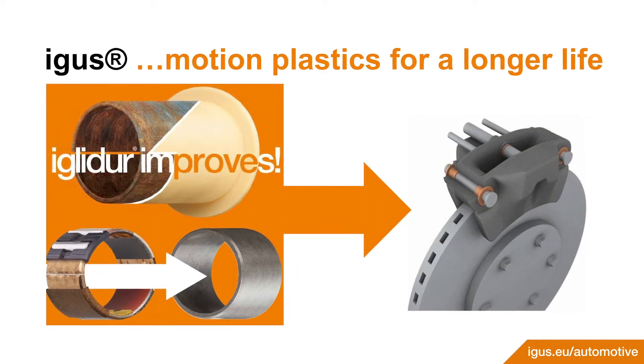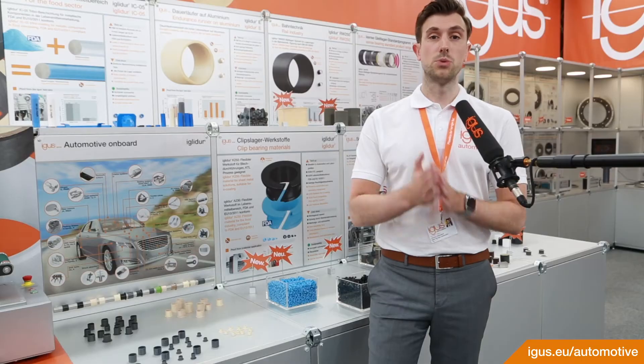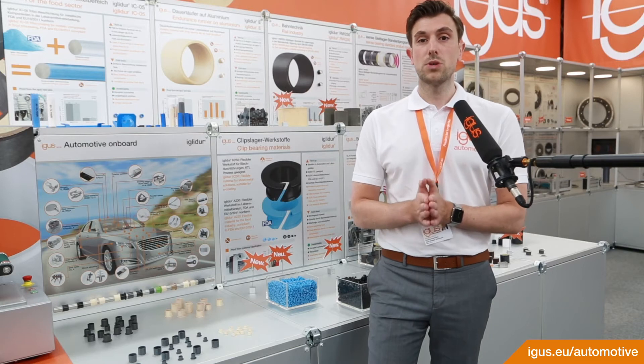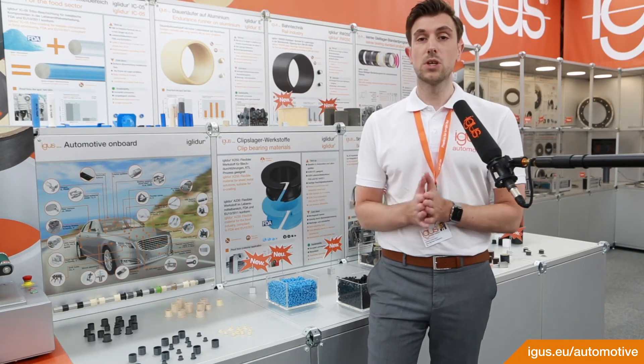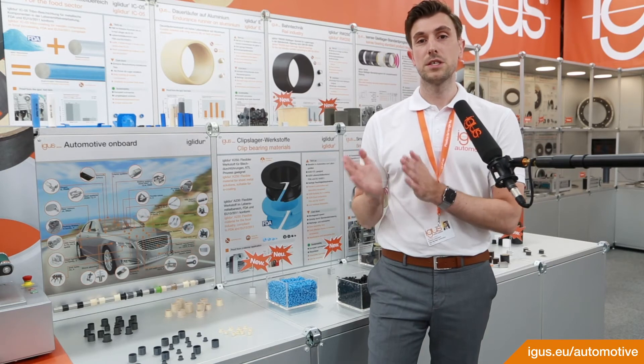Here our igus tribo-polymers play to their advantages, because they are corrosion resistant as well as offering very low water absorption to guarantee a constant movement and clearance-optimized application.